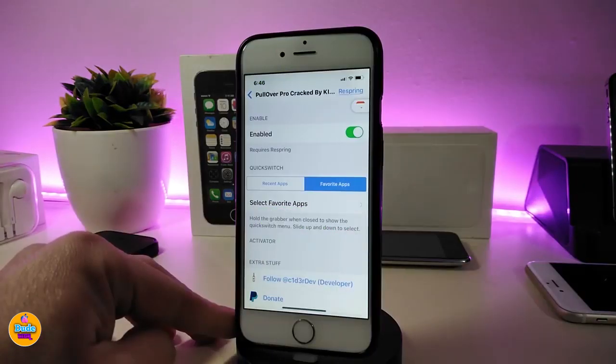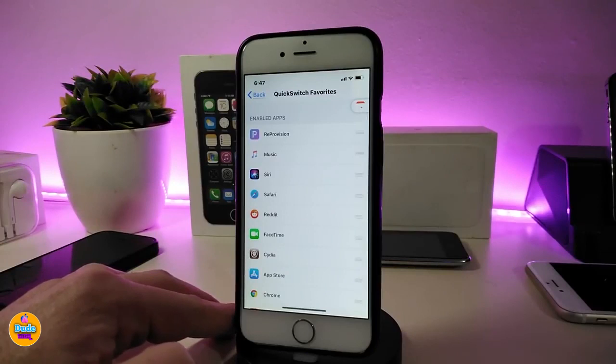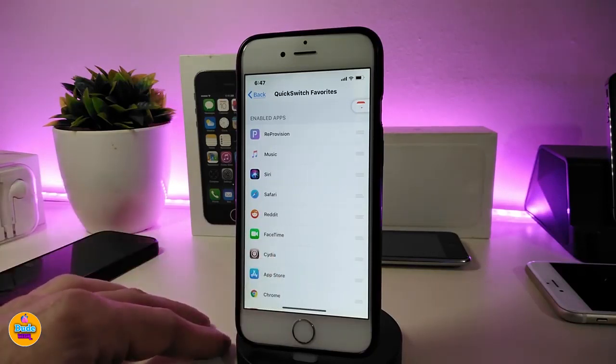In the settings, first enable the tweak. You have different options: you can set it to show recent apps — the bar will display apps you've recently opened. You can also set it to show your favorite apps. To select favorite apps, tap 'Select Favorite Apps' and it will show all the apps on your device so you can choose which ones to add. Tap and hold to enable individual apps in the list.